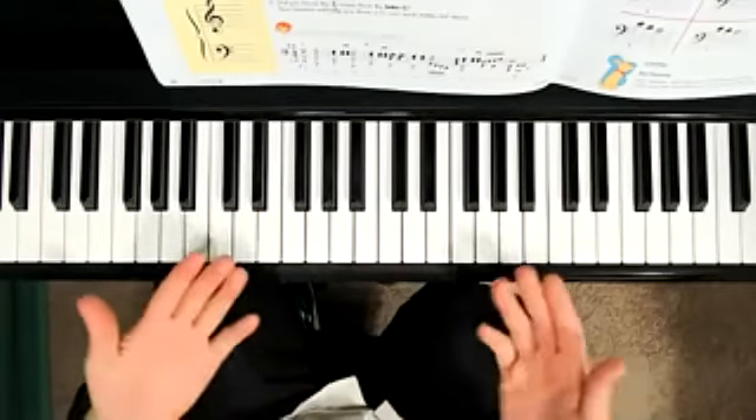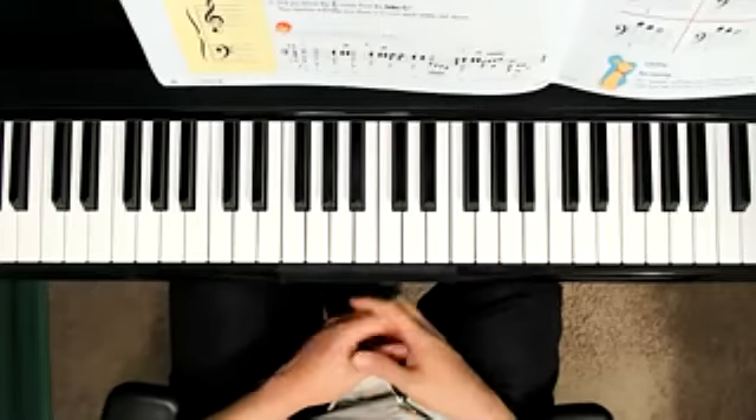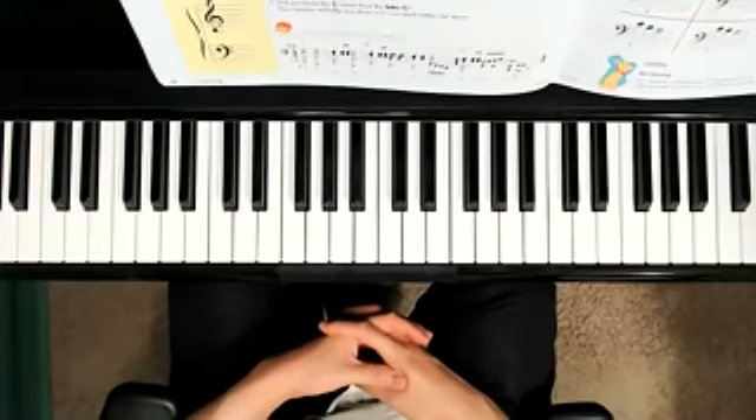So, how did we do? Did we create a nice improvisation with the note G? If you need to practice that again, go ahead and rewind the video and try it once more.